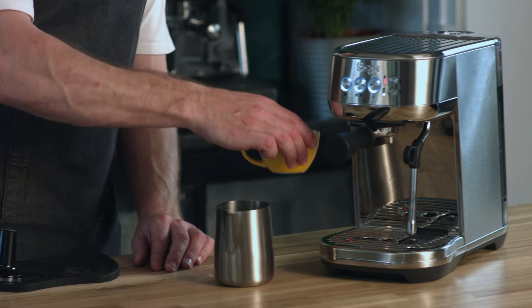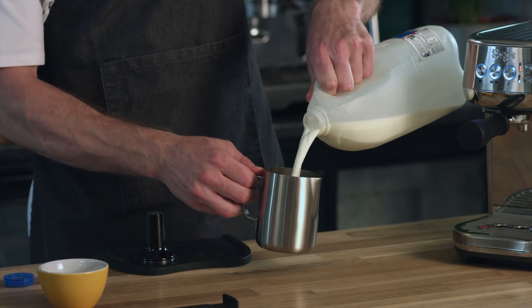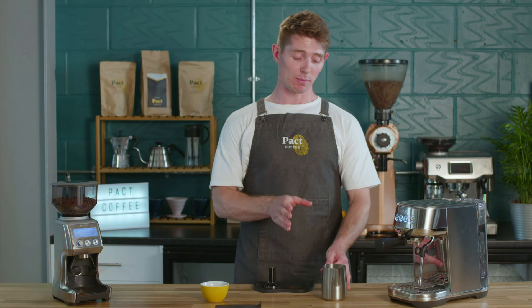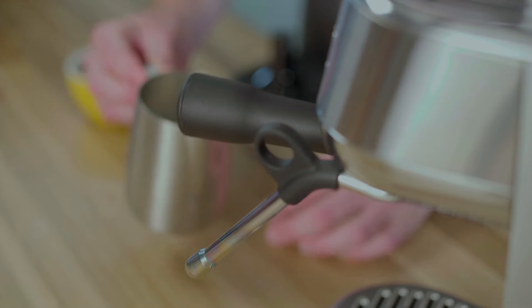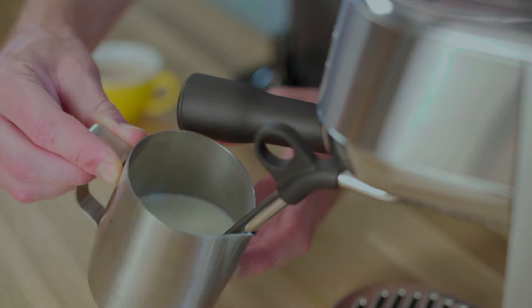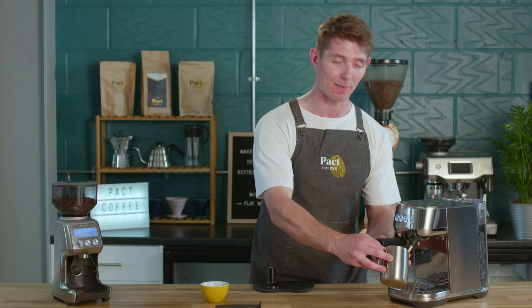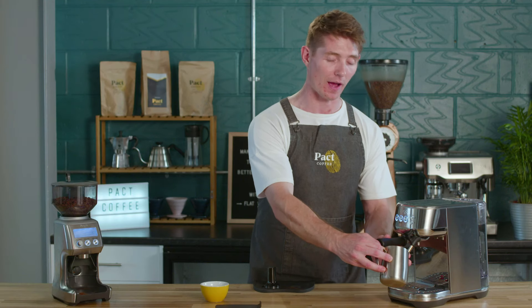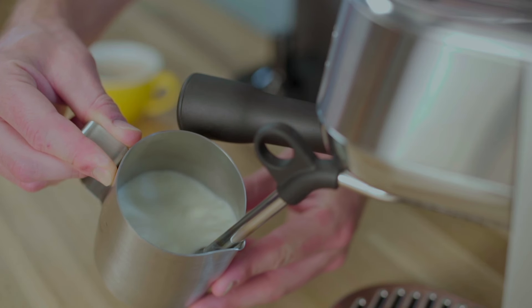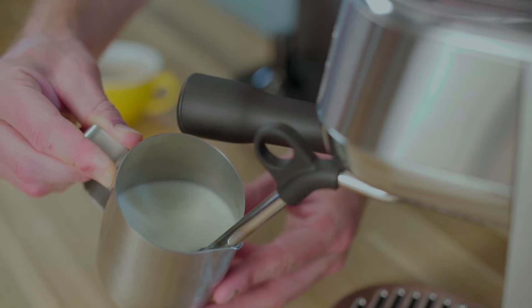Now it's time to steam our milk. Always use a full fat dairy milk or a barista version of an oat milk or another alternative. Fill the milk jug to halfway up to the spout. Put the steam wand in the centre of the jug and tilt the jug to one side — this creates that whirlpool which gives you that lovely silky microfoam texture. Listen for a subtle hissing sound, not a loud screaming noise. Just a subtle hiss for a few seconds and then you can put the wand deeper into the milk.